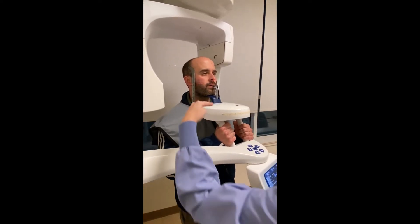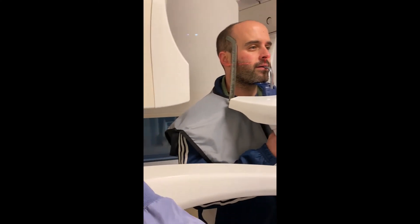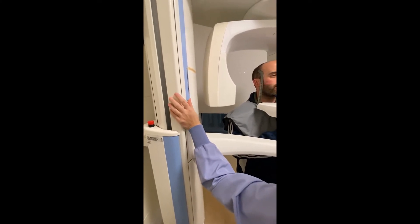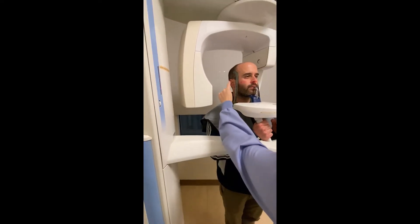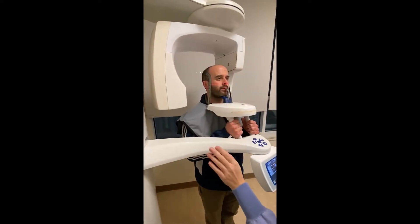The next laser to look at is the ala and the tragus laser. When adjusting this laser, it can be found on the panorex's left-hand side. Roll this laser up so that it hits the middle of the tragus and the middle of the ala, or as close as possible.